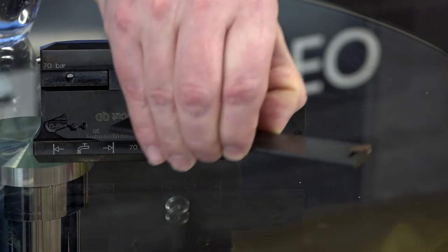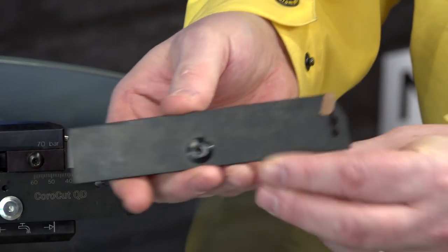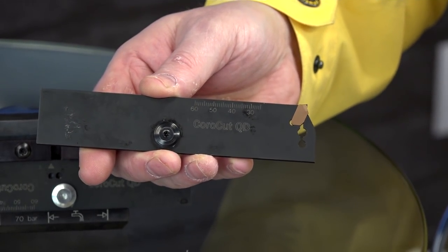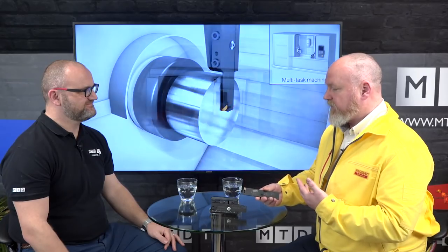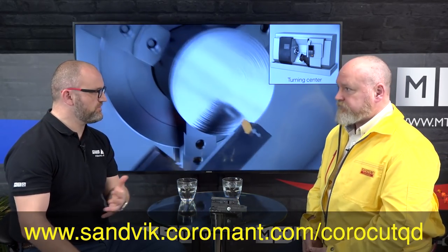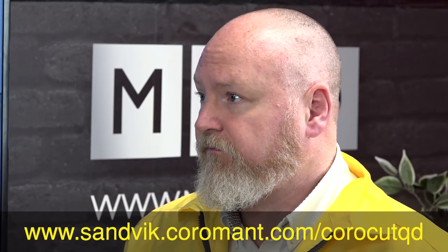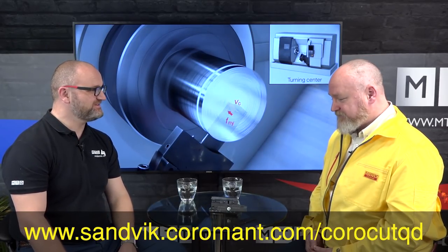This is a C6 Capto holder, and of course there are other holder options as well. The holder is exactly the same as you have with the QD parting off system - the only thing that's different is the blade. As you can see, it's exactly the same blade design but with the inserts tilted through 90 degrees. All the inserts are exactly the same, it goes into the same holder - you only have to change the blade and the programming method to get all those advantages. The inserts come ground and pressed in various grades and geometries, exactly the same grade and geometry profile as the QD parting off system. Clever but so simple.